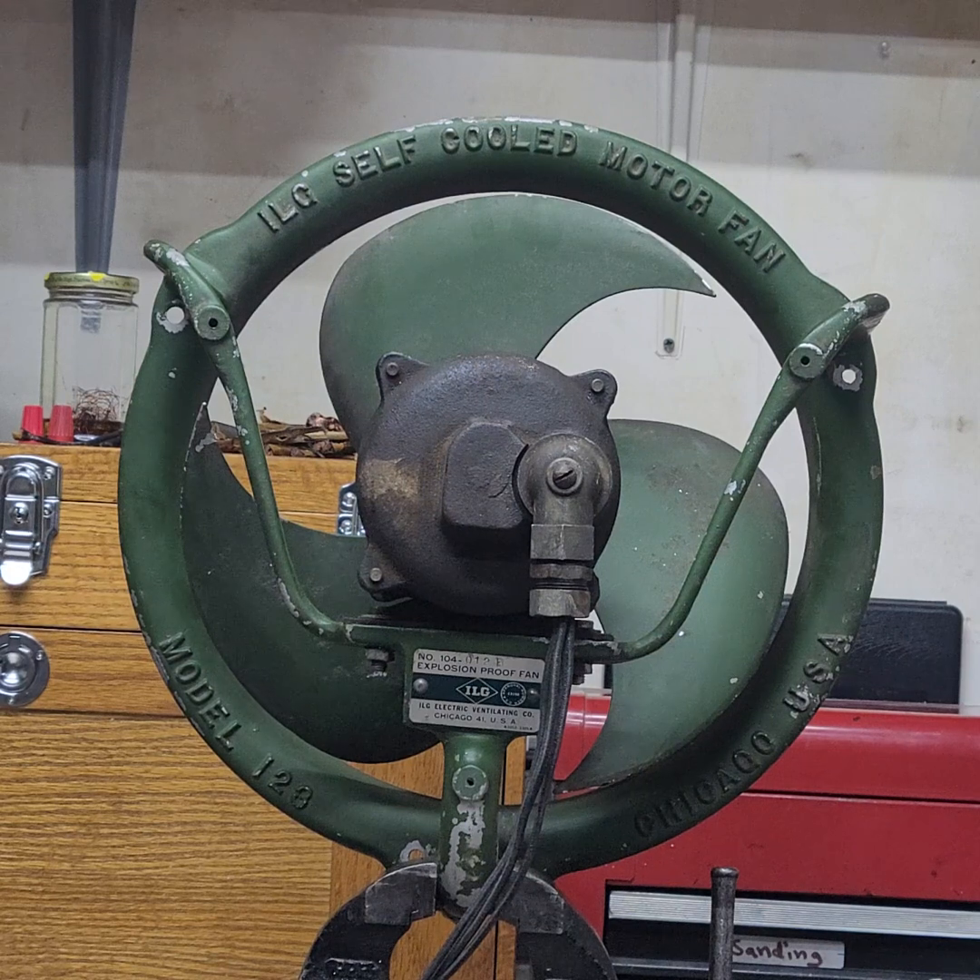This has a bit higher RPM than the standard 123s. This fan is a 1725 RPM motor, so it's a four-pole motor. It's a split-phase motor, so it has the centrifugal start switch in it. And of course it's explosion-proof, so it's completely sealed in the housing.